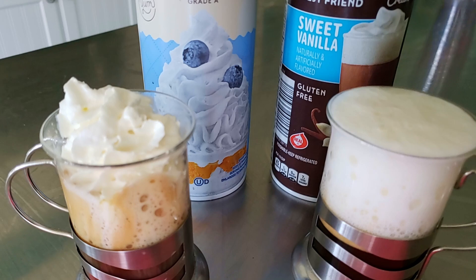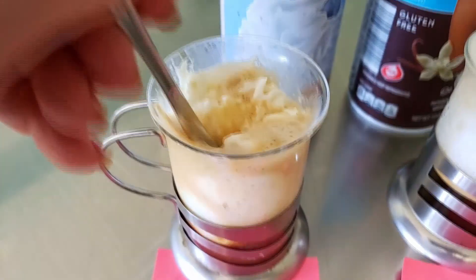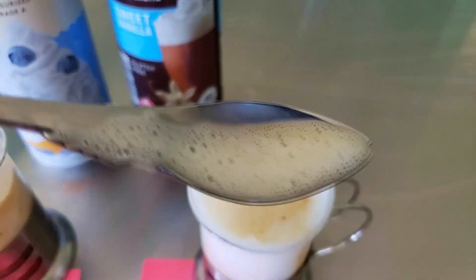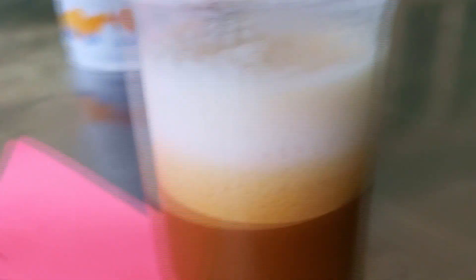They even look different in the glass. I wanted to show you what it looks like whenever you stir it up. The whipped cream immediately sort of dissolves and goes right down into the coffee — it's the same temperature for both of them. The cold foam really stayed kind of foamy for quite a while. Even after I stirred it, you can see that it creates a secondary level, but it doesn't really dissolve down into the espresso. It's a little different.